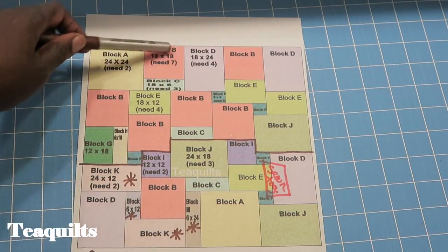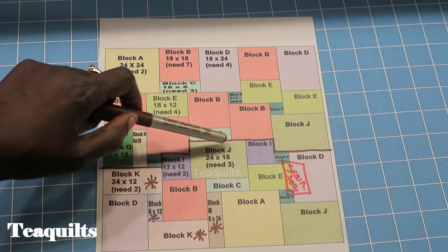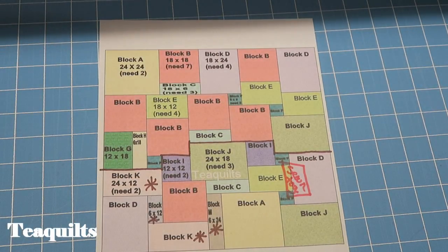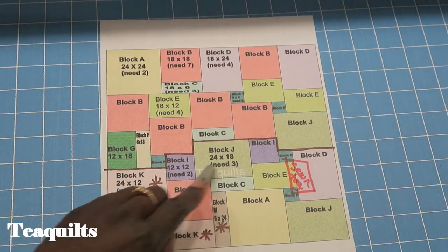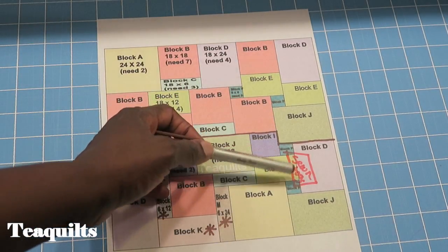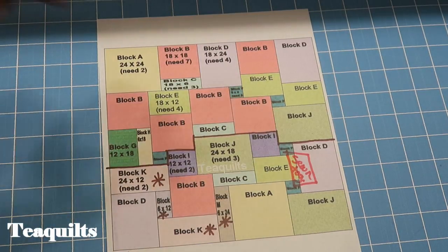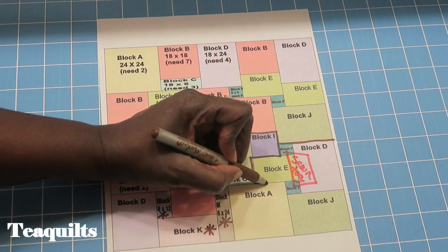Previously in the other videos we have now pieced all of this part — everything over this dark brown line here — into one section. On the third part, the only pieces sewn together are block D with two F's and block E. Those are the only three things here that are sewn together.